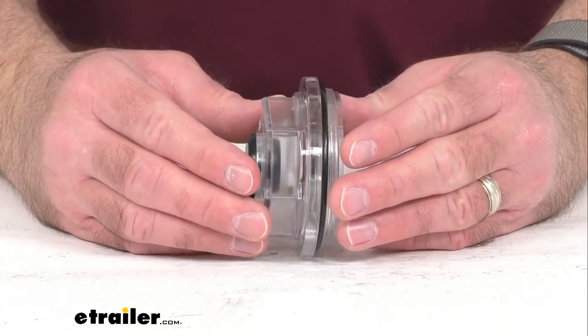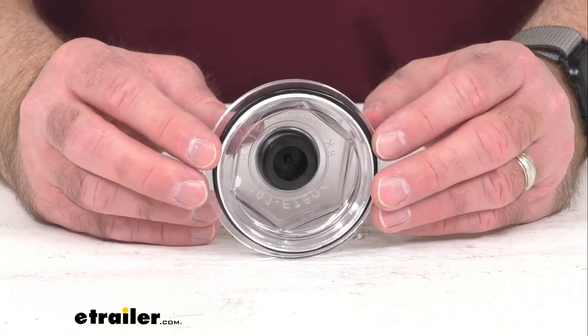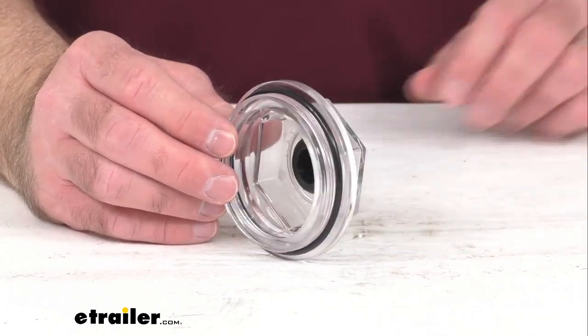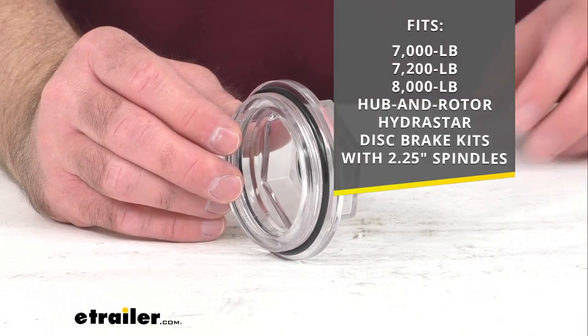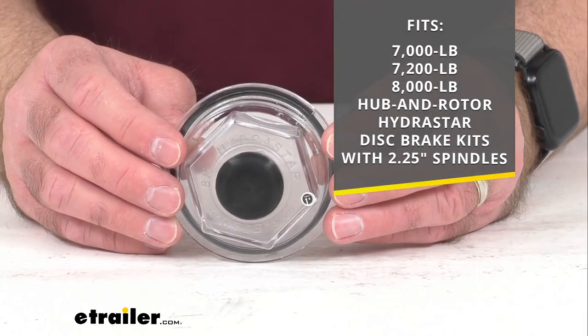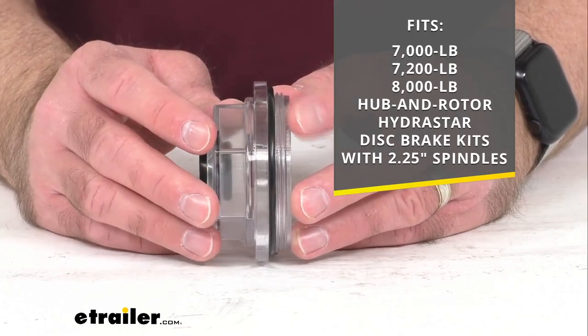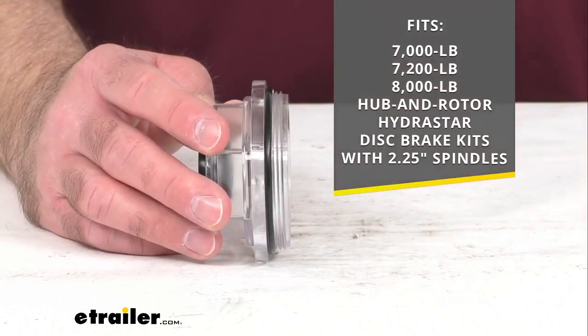This oil cap, o-ring, and plug for your Hydrostar disc brake kits will fit your 7,000, 7,200, or 8,000 pound Hydrostar hub and rotor disc brake kits with a 2.25 inch spindle.